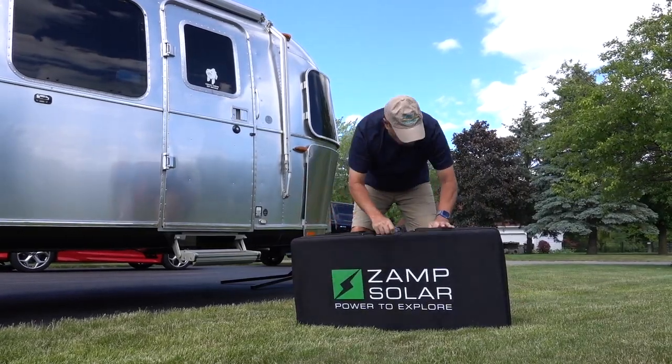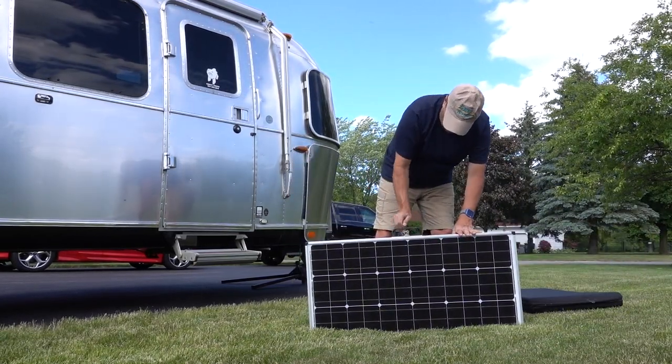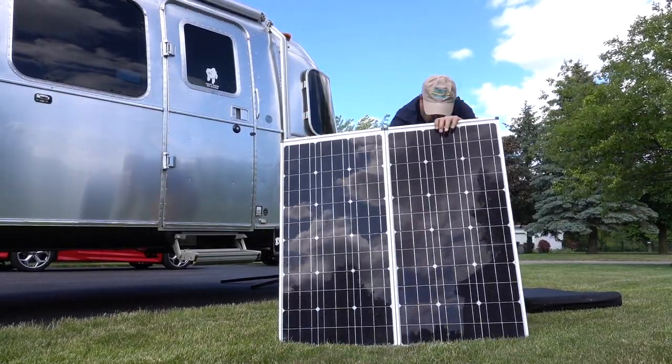We weren't happy with just having these three panels. Though they work great and do a good job of keeping the battery maintained, we decided we wanted the flexibility of having a little bit more, so I'll show you that next.